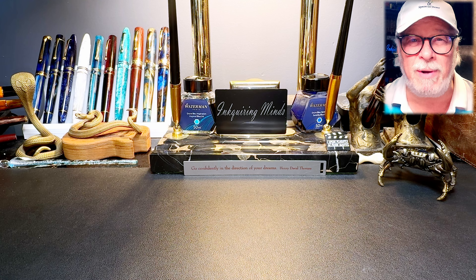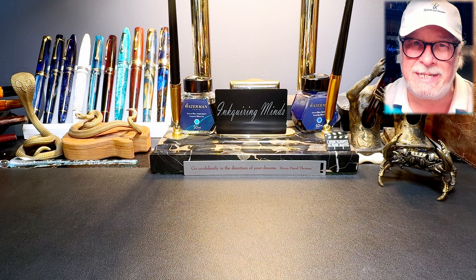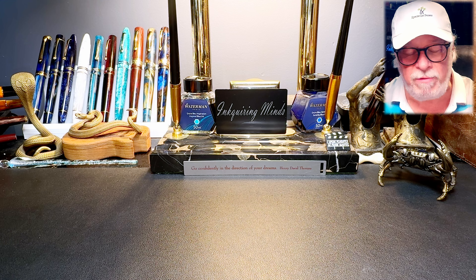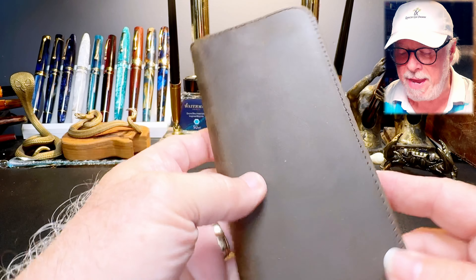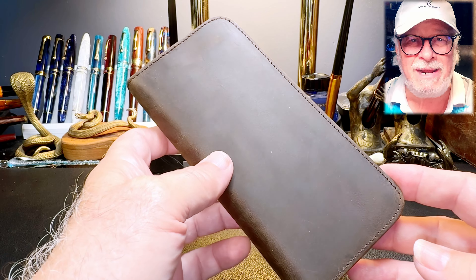From time to time, manufacturers and retailers reach out to me and ask me if I'd be interested in receiving one of their items to review for you guys. And I always say of course, send it on. So a couple of weeks ago I was contacted by Brittum of the Asvine store on Amazon and asked whether I'd be interested in reviewing this three-pen leather pen case.